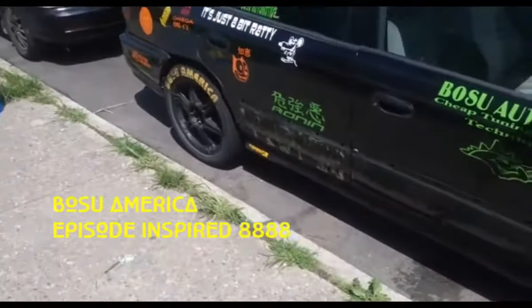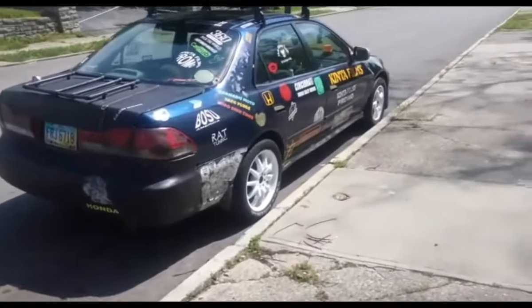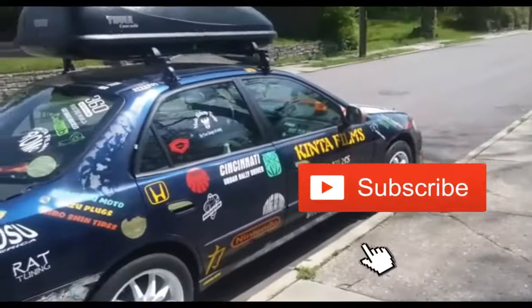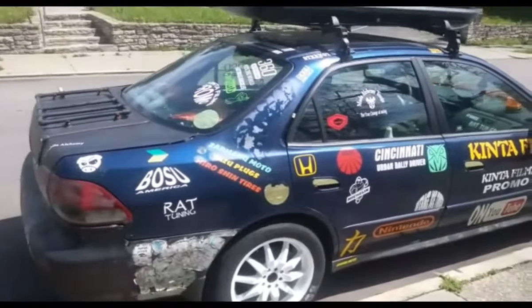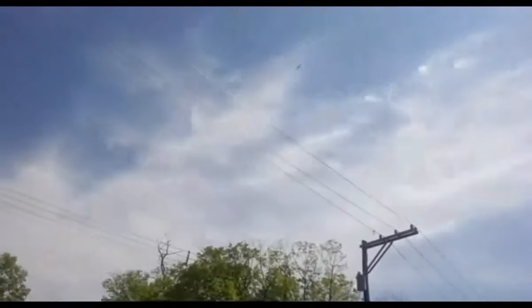All right, what's going on? This is Will from Bosu America. Haven't really made many videos, been so busy trying to decide on what kind of content. And the weather — god, the weather sucks. Out of all the times I decided to record, there's a damn plane up there.